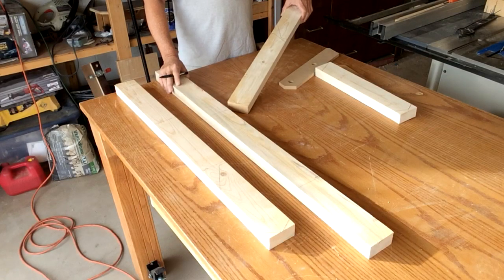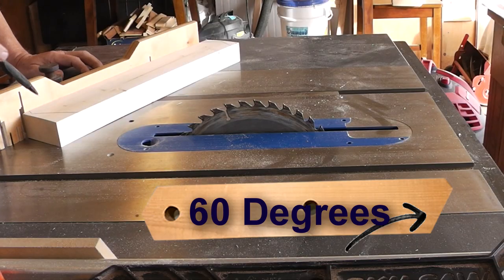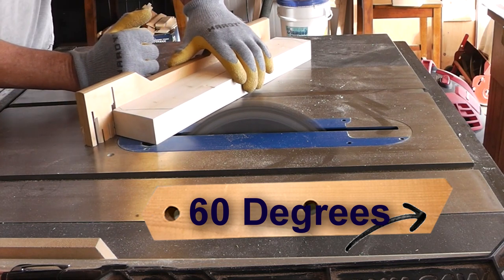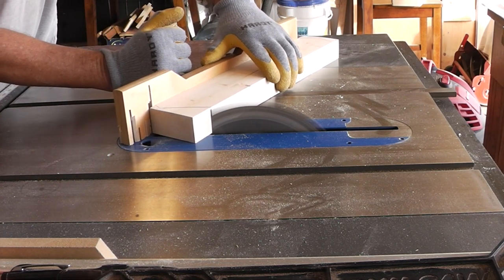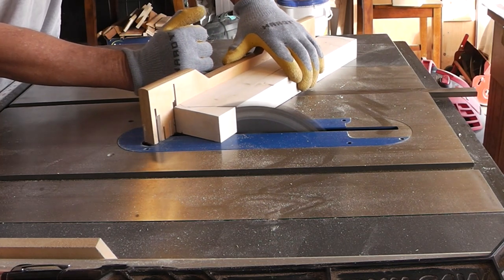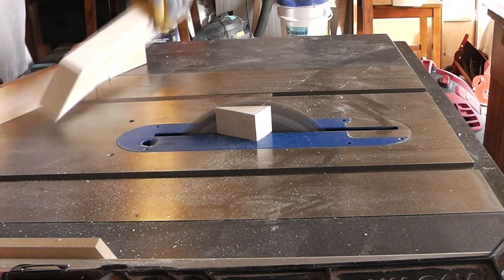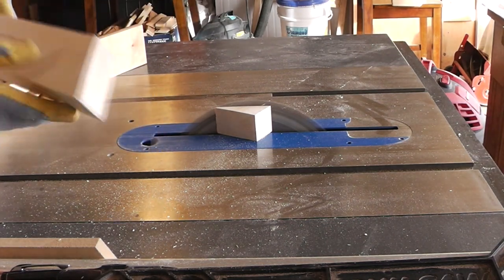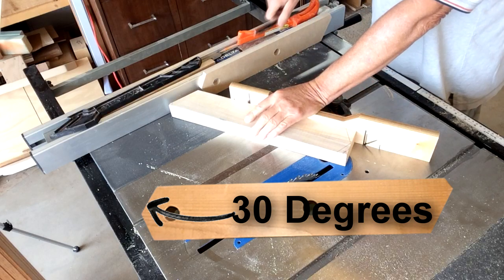Let's cut these down now to the finished size. I'll start doing the 60-degree cut on each of the bottoms of the legs, then put the 30-degree cut on the tops of the legs.